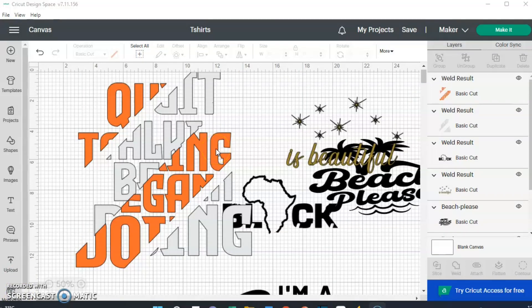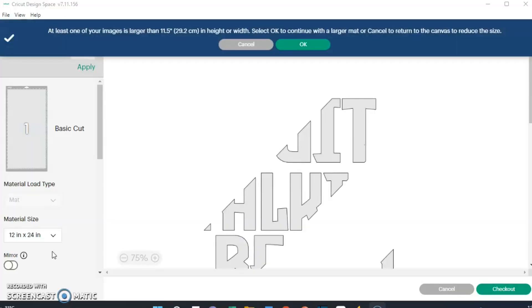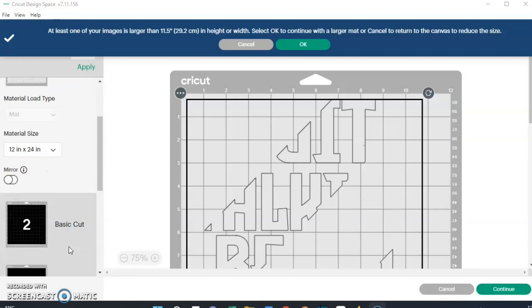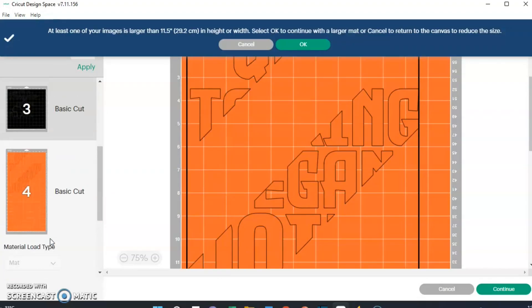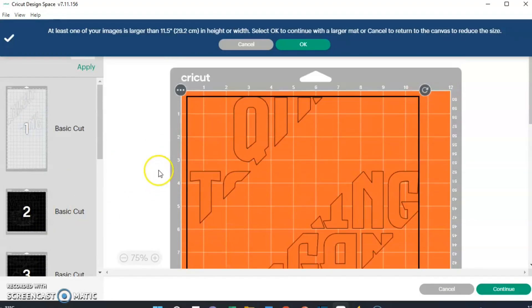Now that I have everything uploaded, I'm going to hit Make It. This might take a few seconds - it says it's sorting projects into mats by color. I actually need to go back and change the size of two of these designs. I do have the larger mat but I didn't want the design to be that big on me. Anyway, it puts everything on different mats.